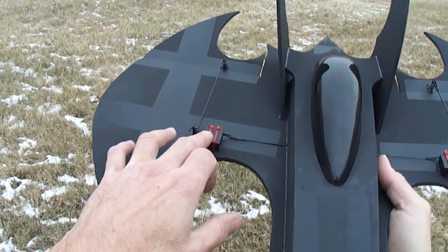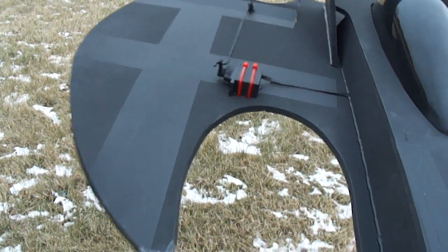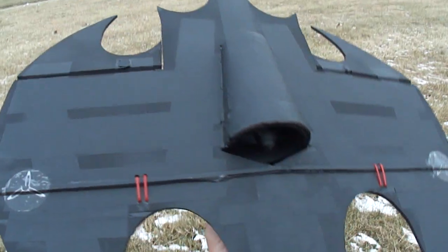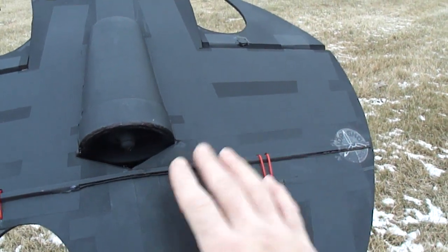I went ahead and added a couple more zip ties on my servos there, as you can see. And those are zip tied right to the bottom, right over our carbon fiber rod.